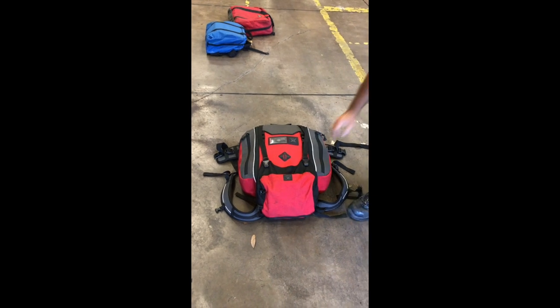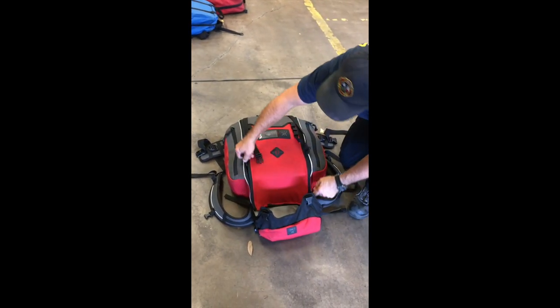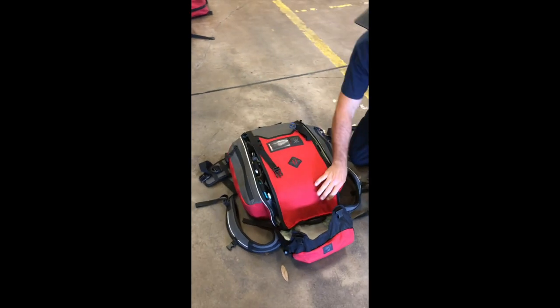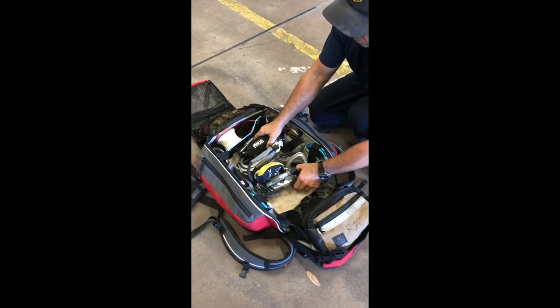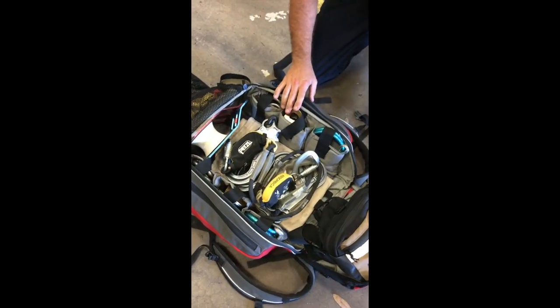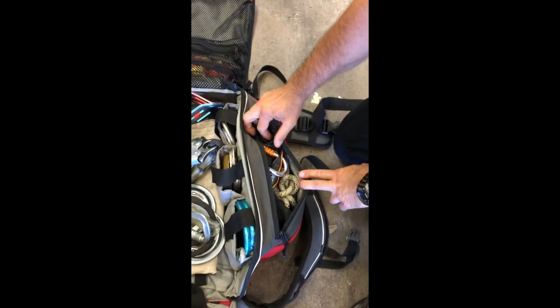The red bag is called the advanced rigging bag. It will be carried only on rescues. The advanced rigging bag combines any extra rigging gear with the tower gear and is designed for lower frequency and more technical situations. This bag weighs in right around 50 pounds.